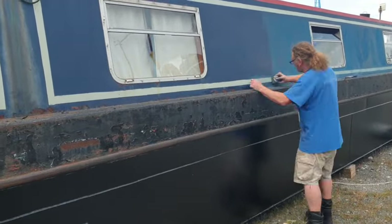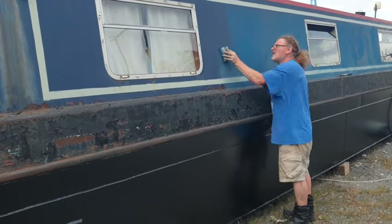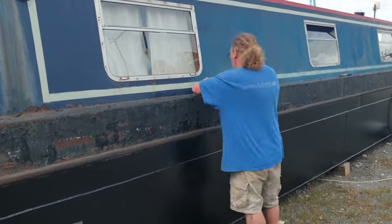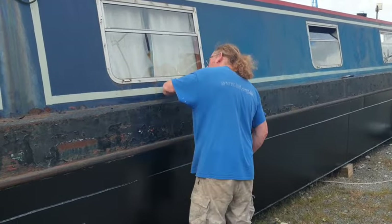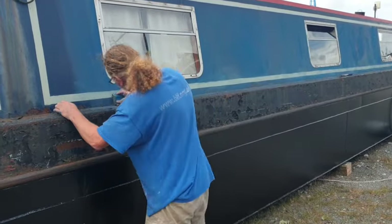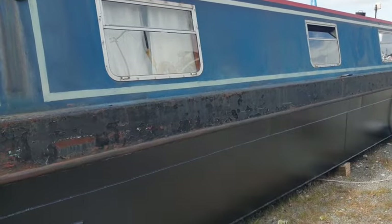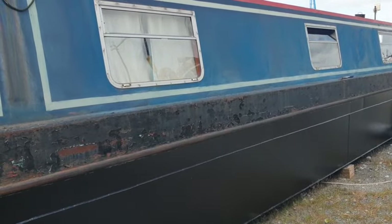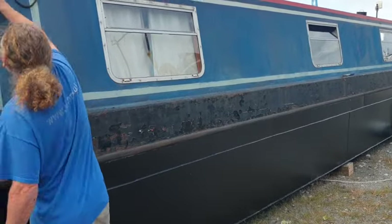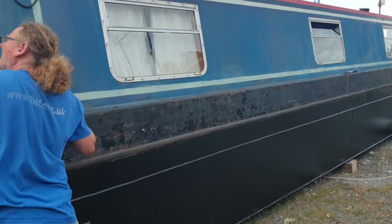I gave it a wash down and that was pretty much the end of day two. I gave it a really good rub down and she looked super smooth after she was done. This starboard side was actually better than the port side - I think it's because we spend most of our time with the starboard side towards the towpath, which usually gets more of the weather.